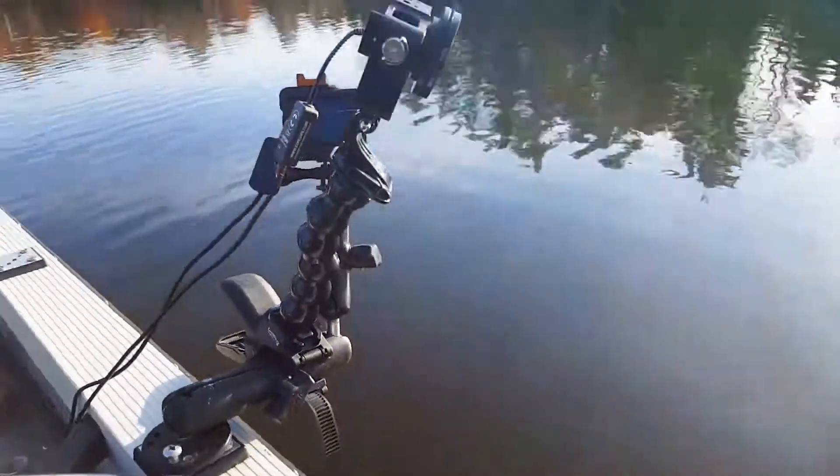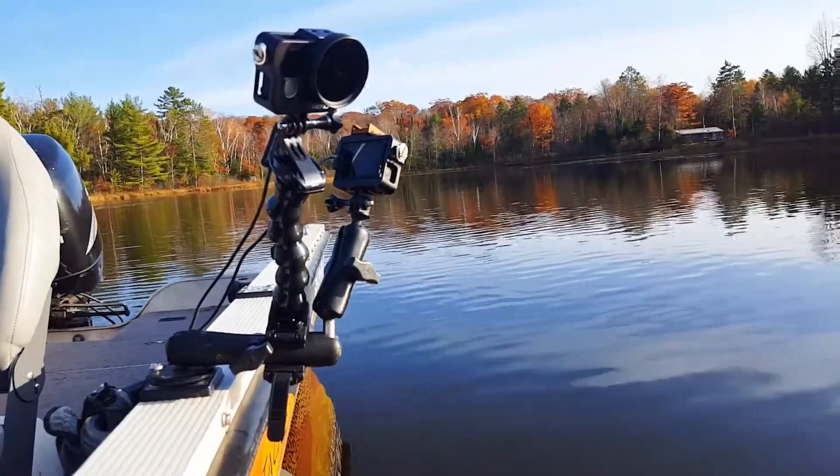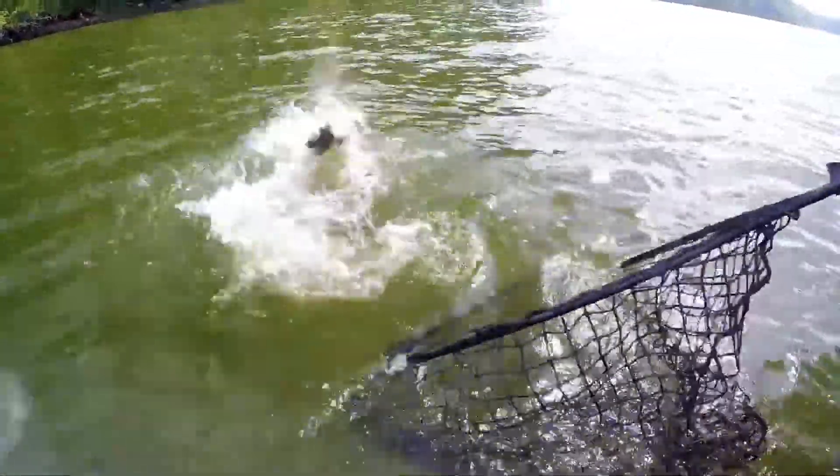Moving on to the next set of cameras. The next set are these two that I have right on the gunnel, so you can get a shot of a fish going into the net or a fish jumping. You can get some pretty cool shots with these cameras right down on the boat. Let's look at the way I have them set up.